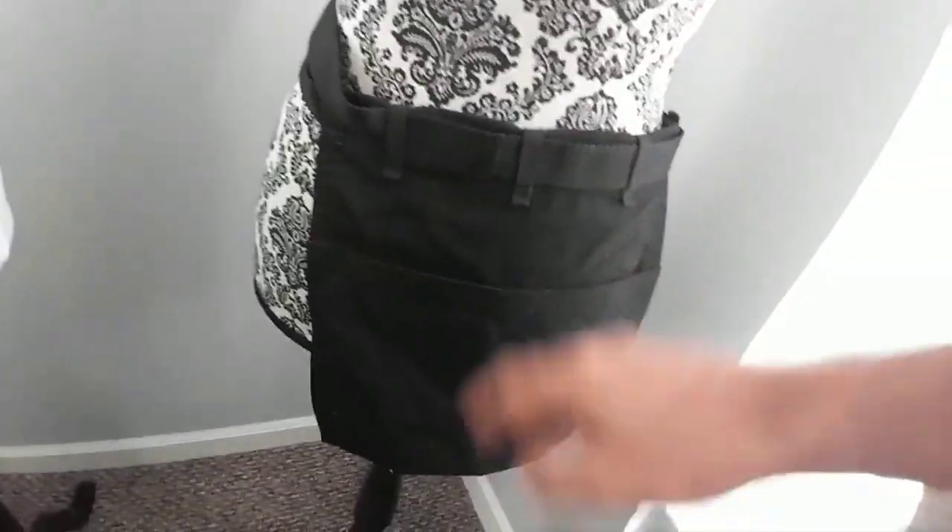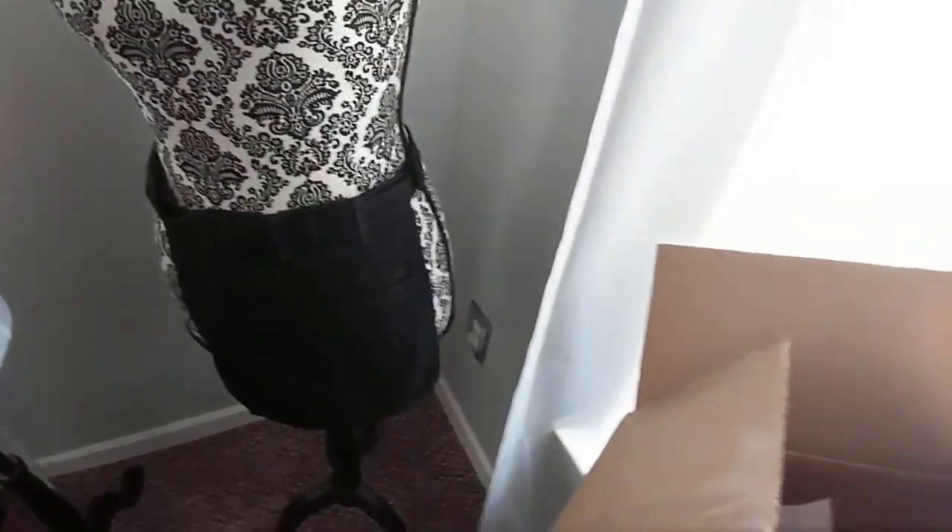I get people all the time that send me pictures of, like, fanny packs — this restaurant was wearing these clip-on things, and they were fanny packs. They're fanny packs. This is a waitress apron. This is a three-pocket, three-and-a-half-pocket waitress apron. This is a standard apron that goes in all the restaurants. There's also this little side one — that's like a one-pocket one.